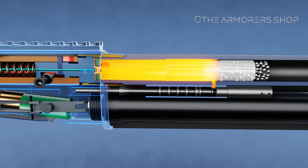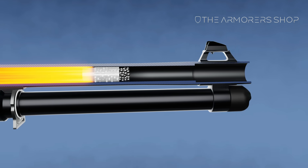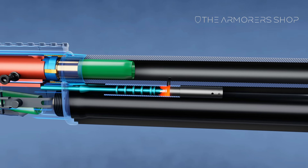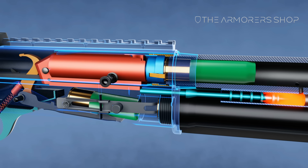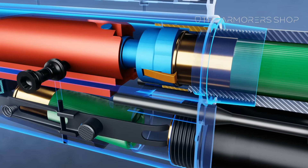The expanding gas drives the contents of the round forward down the barrel. Gas enters the gas port as the wad passes it, and the wad and its contents leave the muzzle. Expanding gas acts on the gas piston, moving it and the bolt carrier rearward. As the bolt carrier moves rearward, the extractor holds the fired case on the bolt face.